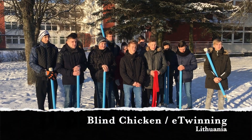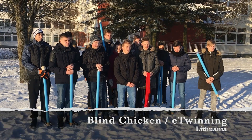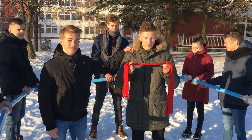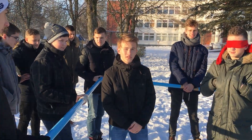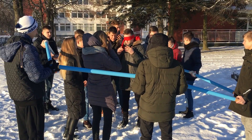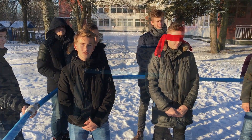Hi! Hello! We are from Lithuania and today we will be showing you how to play the game Blind Chicken. First you have to set the borders. This is the blind chicken. All the players come in. The goal is to catch someone and guess who he or she is.